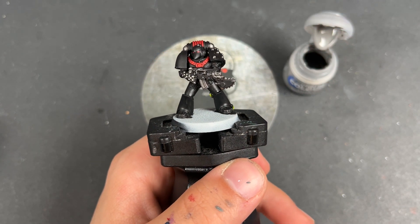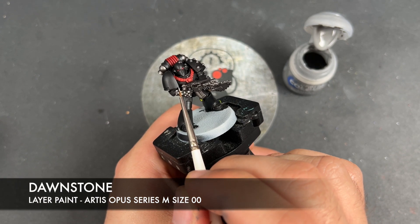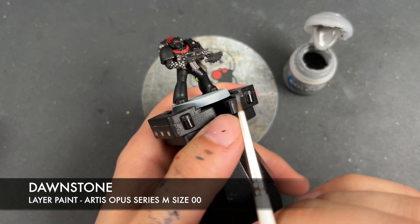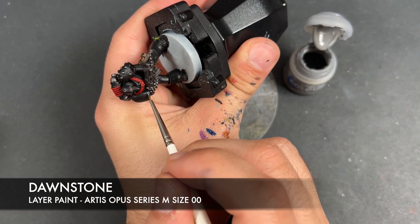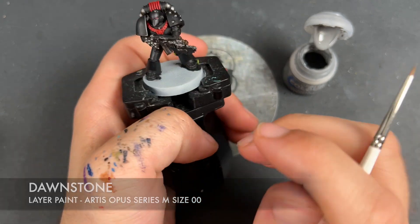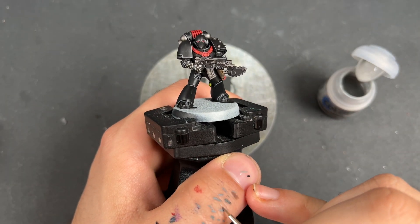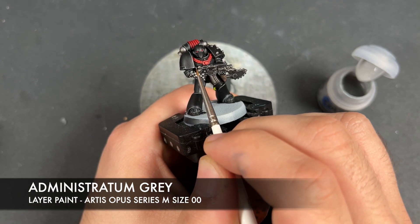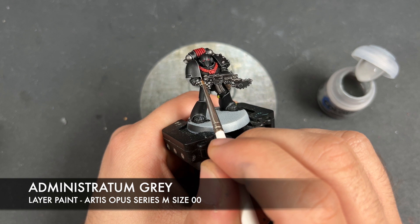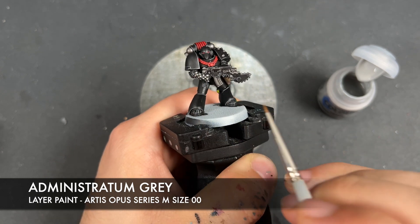So with that done, our Dark Angel is now what I would call war-hipster battle-ready. So what we're going to do now is we're going to highlight him and the first color we're going to be using for this is Dawnstone — we're going to be using this over the top of all of the black armor, very carefully picking out all of the edges. With that Dawnstone applied to all of our black details, what we're then going to do is we're going to take some thinned down Administratum Gray and apply this to the sharpest points around our Space Marine — for example, any corners.